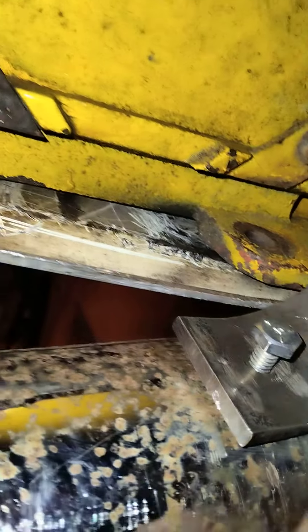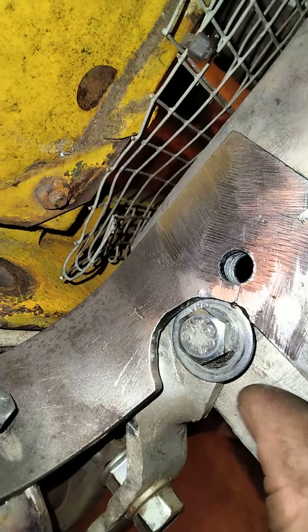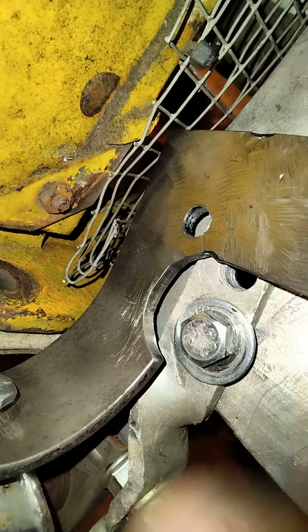I drilled this hole right here where this bolt is to connect to the bottom of the exhaust, and then I drilled the hole in this end. There was already a hole in the original bracket, I just didn't go all the way through this plate that I made, so I drilled it all the way through.